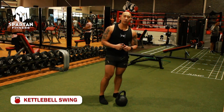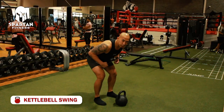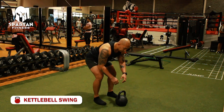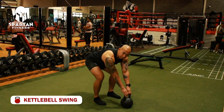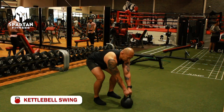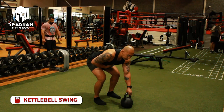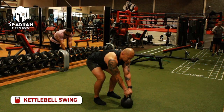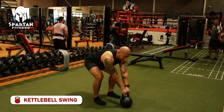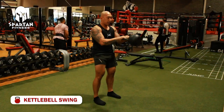First is the kettlebell swing. Keep your body in a hinge position, hold the kettlebell a little bit far from your body, and keep your back straight. Engage your core, your posterior, and your anterior. Let the kettlebell swing in front of you and then start to push it with your hip.